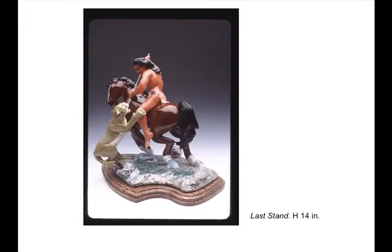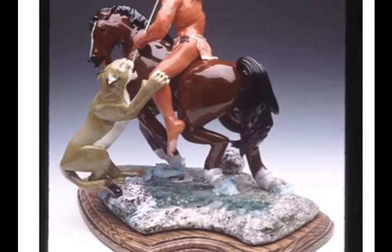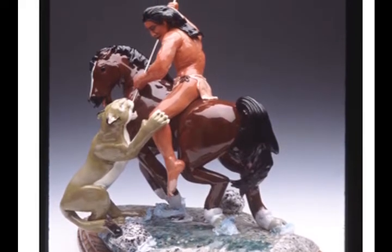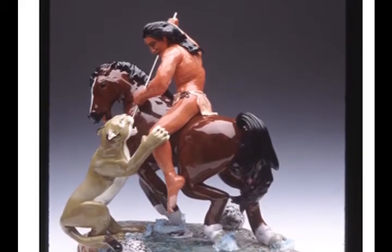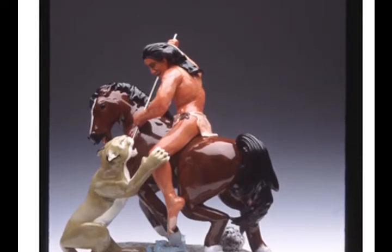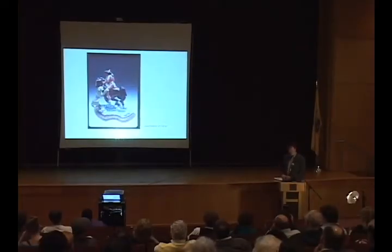I wanted to end with a piece that I know is one of his favorites — it's called Last Stand, 14 inches tall — an interpretation of a Native American scene fighting off a cougar. The level of detail — you can zoom in on just the bead work on the Native American fabric and clothing, or the lifelike qualities of the horse. This is a nature study, a study of life rendered in a material that nobody has really taken to this extreme the way that Lauren has been able to do.